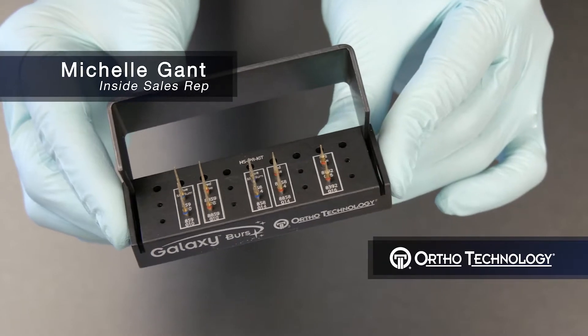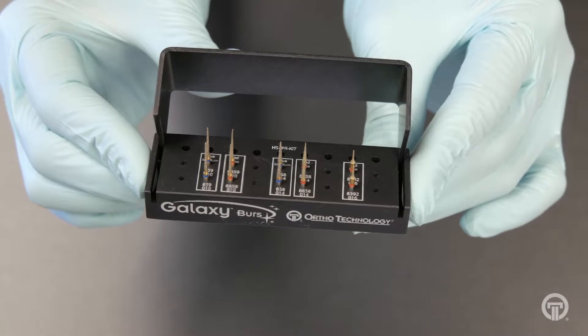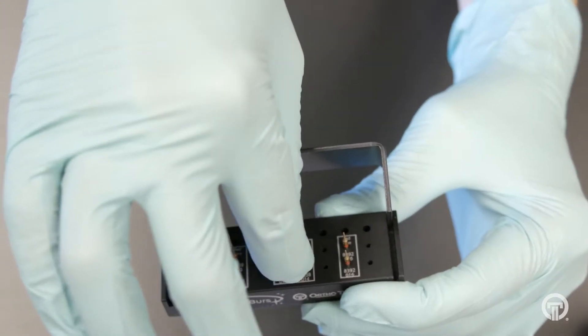Hi, my name is Michelle Gant. This is our Galaxy Interproximo Reduction Burr. It is available in a fine or medium grid.